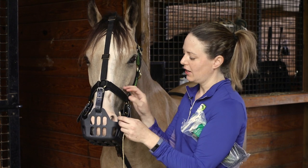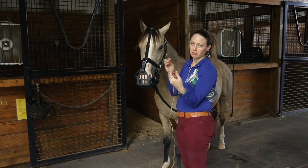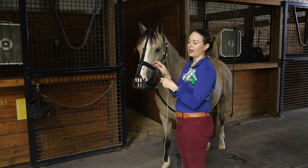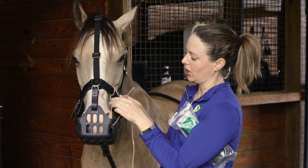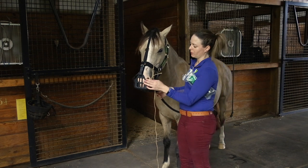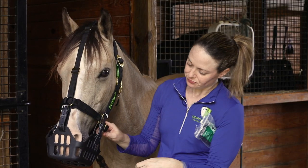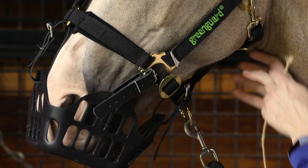If you have a green guard halter and they're still getting out, go to phase two: put a corner attachment using bailing twine, zip ties, or anything that'll break away. You basically want to create something in the corner so that if they start to push their nose out, it blocks them from being able to get the muzzle off.